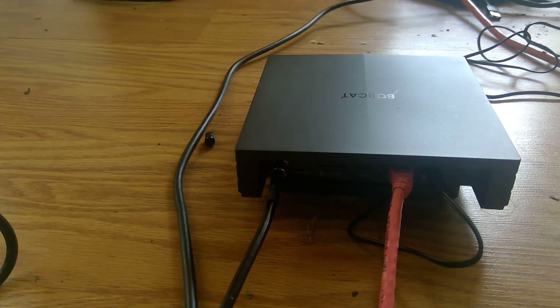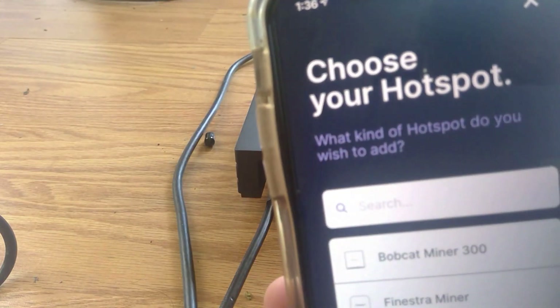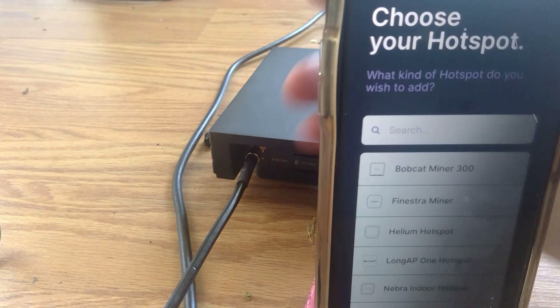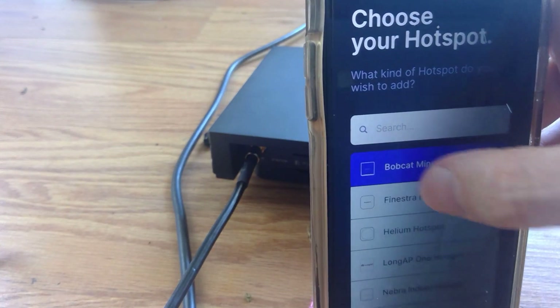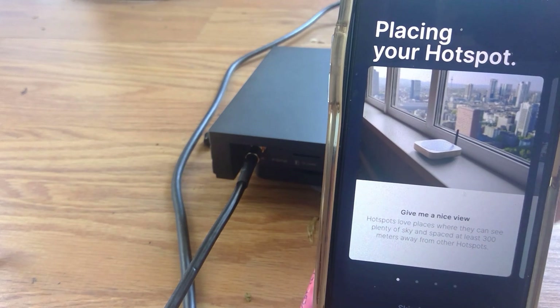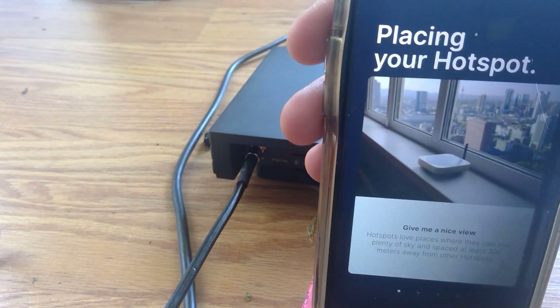Nice — firmware and everything looks good. I clicked on Setup and I'm connecting to my Wi-Fi. On the next screen it says 'Bobcat Miner 300 — placing your hotspot.' It says hotspots should be placed where they can see plenty of sky.